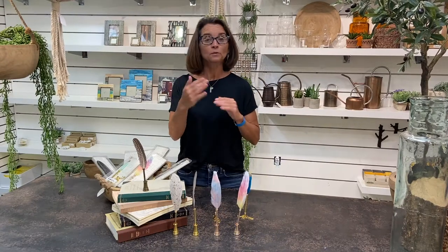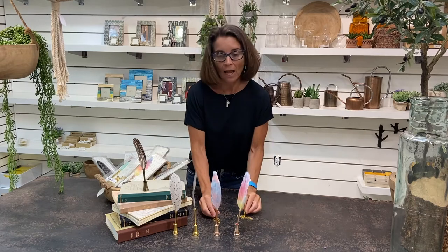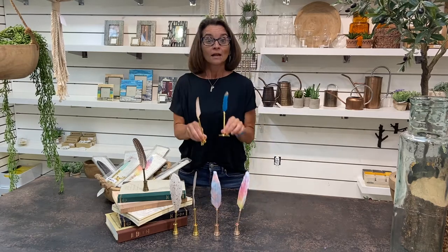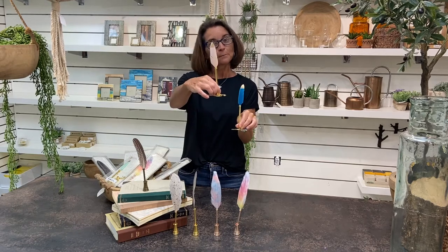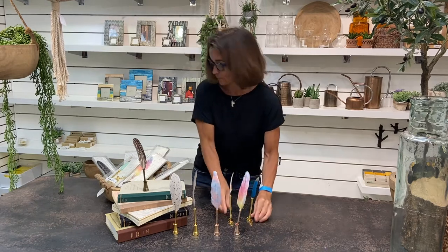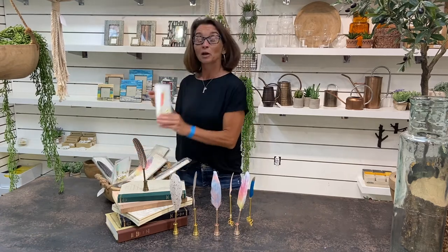Within the quill pen family we have basically two series. We have the larger pens right here and then we have our mini series. Now the mini series is available in four colors. Here you can see we have the blue, the light pink or blush if you will, also we have a mint, and then finally my favorite color, orange.